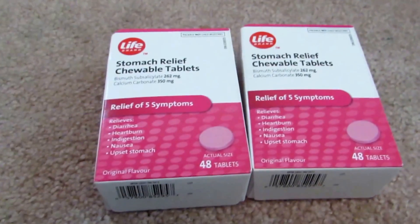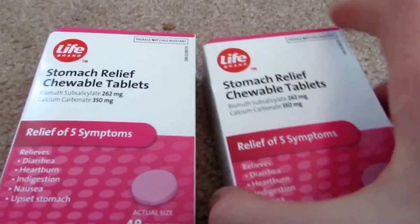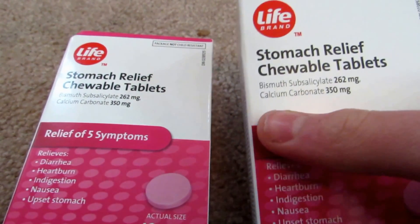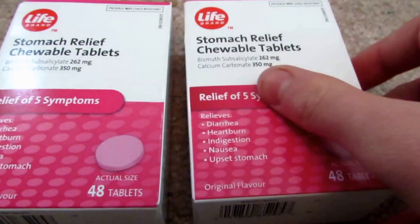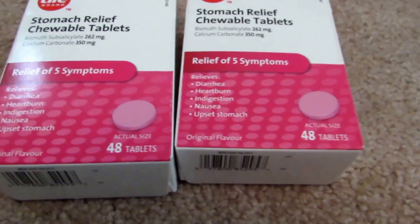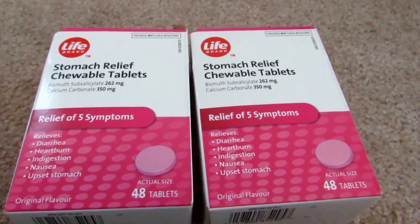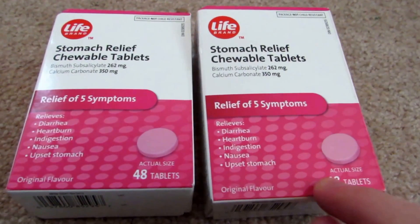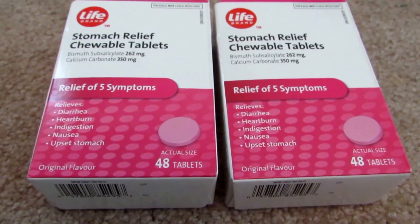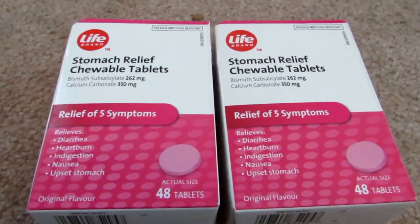Bismuth is found in almost any pharmacy, such as Shopper's Drug Mart or London Drugs, as a stomach relief pill. This is bismuth subsalicylate. This type of bismuth pill contains a fair amount of bismuth — just under half of the package is actually made out of bismuth subsalicylate. We should be able to extract the bismuth out of this with a couple of other common materials. One of them being hydrochloric acid, which can be bought at Home Depot or wherever as muriatic acid.